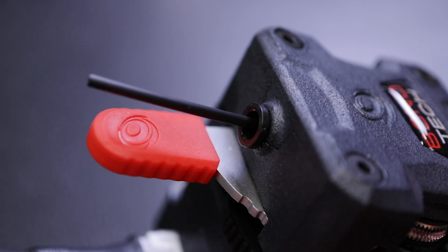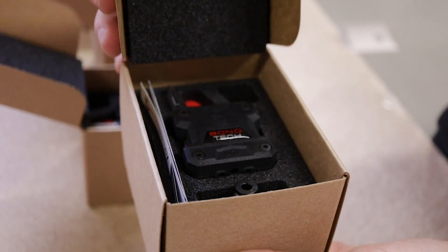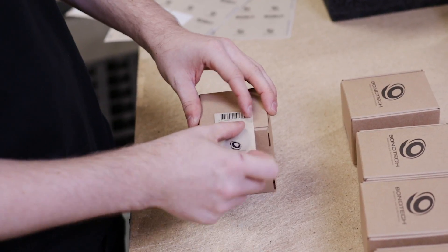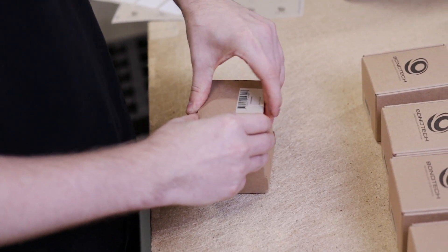As one last quality check, each extruder is tested and verified before packaging. In a small effort towards a greener future, the once-bleached, coated and printed white boxes have been replaced with craft cardboard and black ink that is fully recyclable.